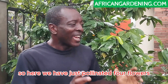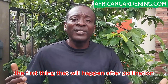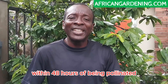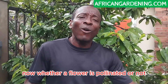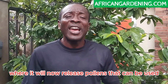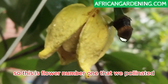Here we have just pollinated four flowers. The first thing that will happen after pollination is that within 48 hours of being pollinated, they will turn into male flowers — that means they will release pollens. Whether a flower is pollinated or not, it will always transform to the male stage where it will release pollens that can be used to pollinate other flowers. This is flower number one that we pollinated.